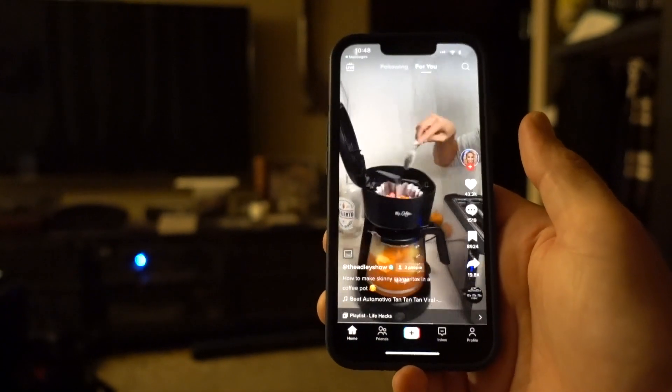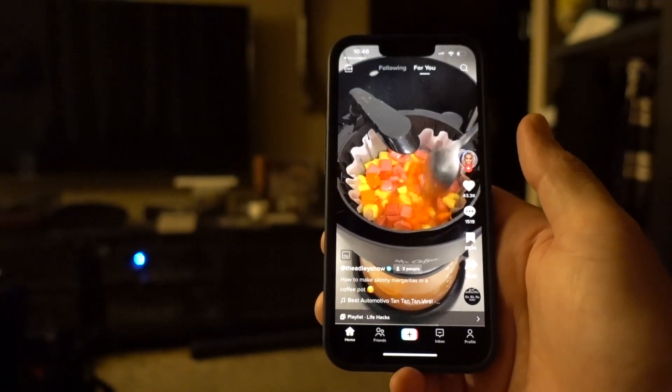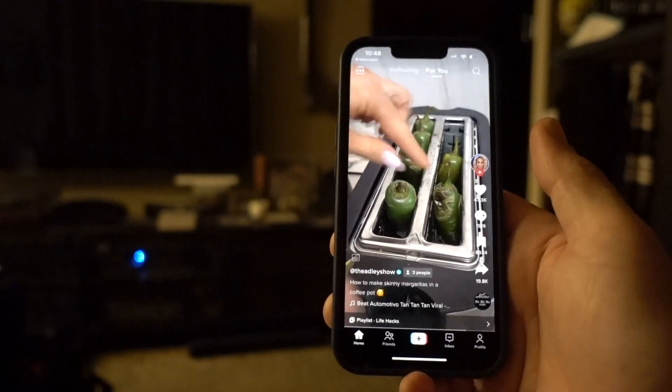Now take jalapeños, stick them in your toaster — these are gonna be done right at the same time. So fast, so fast. Easiest way to make a drink, and it's really consistent too. This is sugar — doesn't that look good?